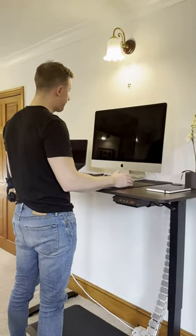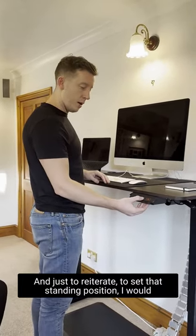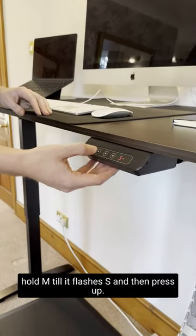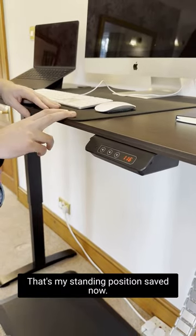That's probably perfect for me. Just to reiterate, to set that standing position, I would hold M until it flashes S and then press up. And that's done — that's my standing position saved now.